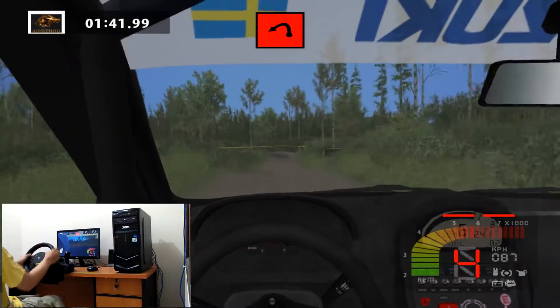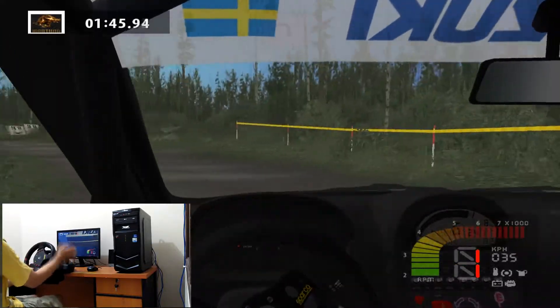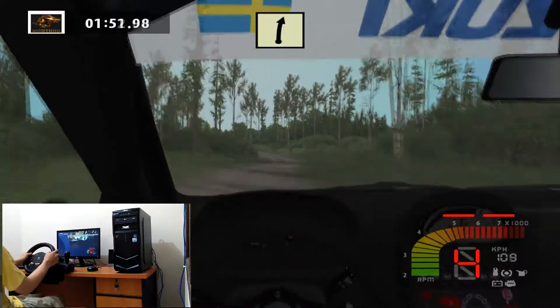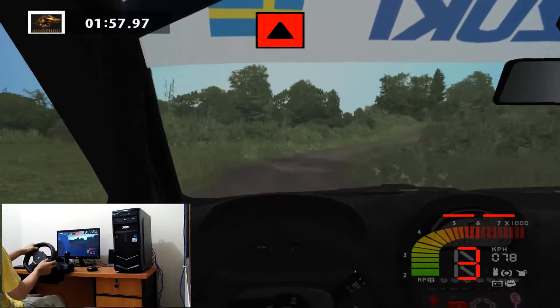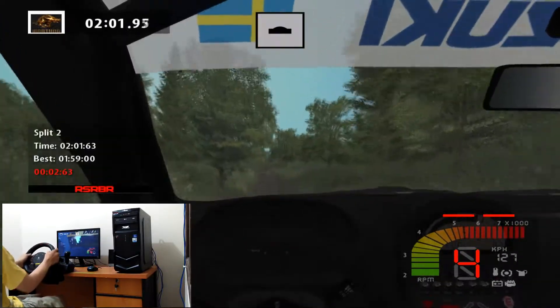Hairpin left 100. Easy left over crest into easy right. Easy left. Fast right 30. Caution jump 70. Easy left over crest. Left right 100.